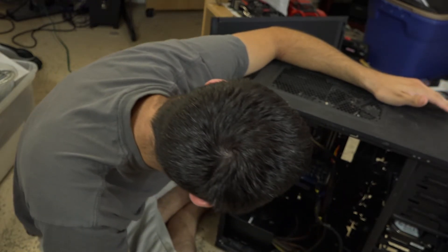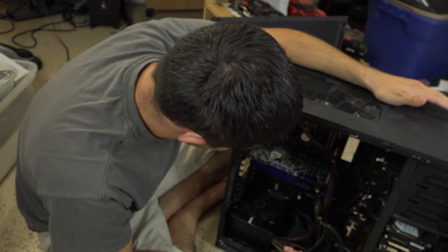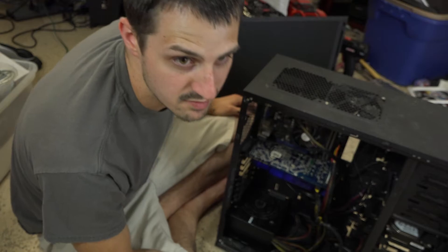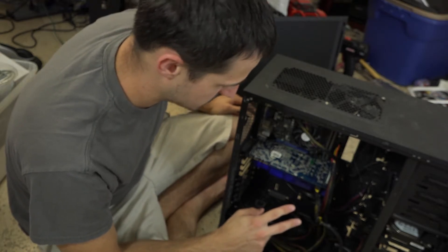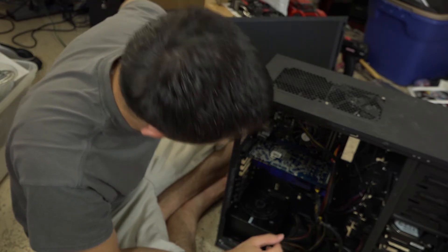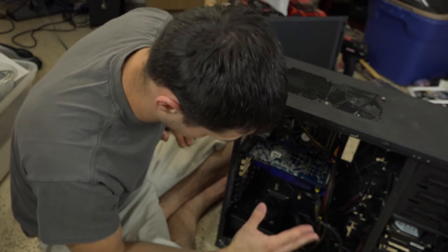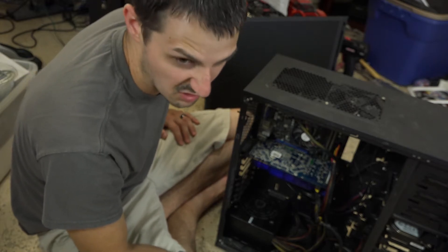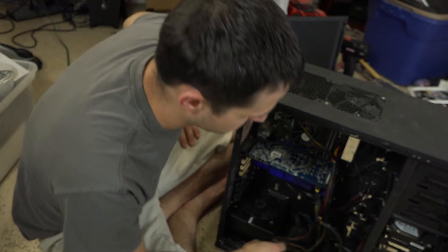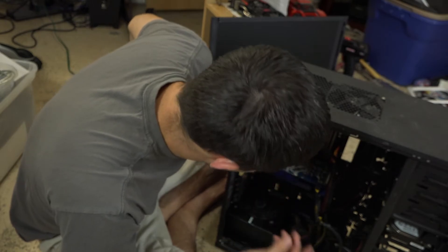Old video cards and old motherboards work great for this kind of build. If you're running a Minecraft server, Java only likes to use one — maybe two cores on special occasion — so IPC matters more than multiple cores for Java. With Plex, that barely uses any CPU at all. I wouldn't even worry about it — a Core 2 Duo would work, old i3s would work fine. Old parts make great servers.